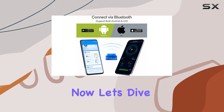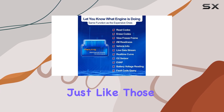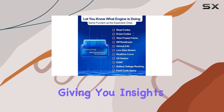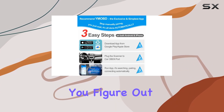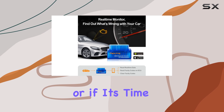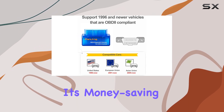It performs just like those expensive scanners, giving you insights into your car's engine health. It's a fantastic tool to help you figure out if you can tackle the issue yourself or if it's time to head to the mechanic. One of the standout features is its money-saving capabilities.